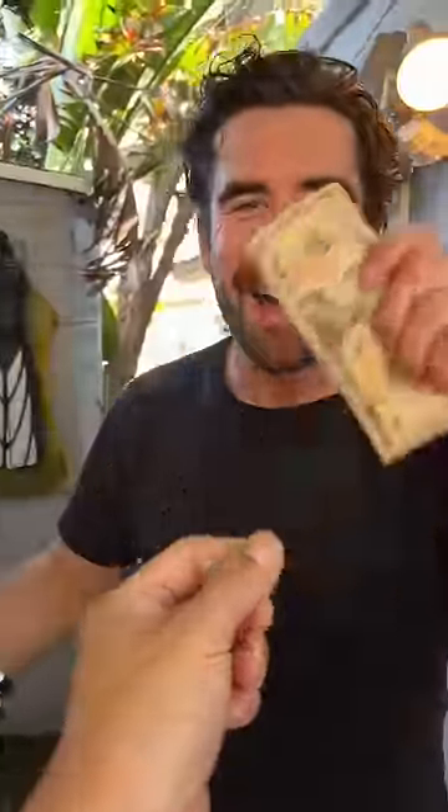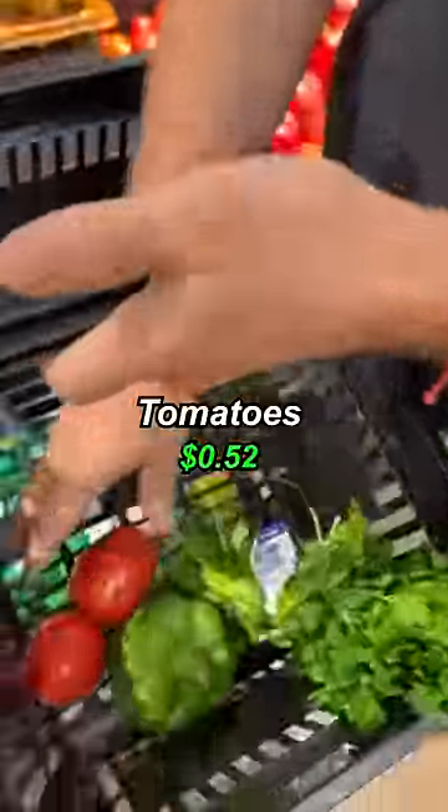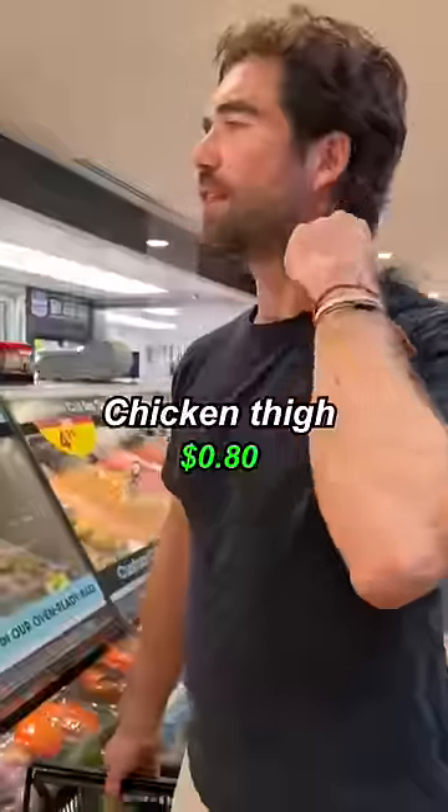Hey chef, can you turn my ten dollars gourmet? Absolutely, let's see if we can do it in Malibu. Bell pepper, parsley, tomatoes, onion, chorizo, rice, shrimp, chicken thigh.